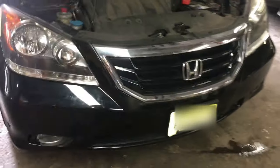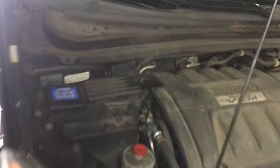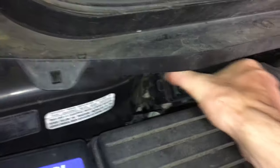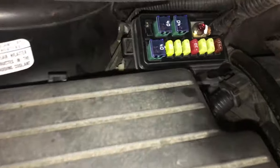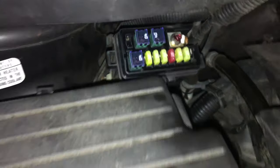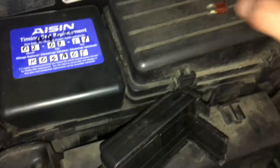Let me show you what the problem is. First thing to check — come over here to your engine side on the left hand side. You'll have this fuse panel cover. Remove the fuse panel cover, and right over here the first fuse, the 7.5 amp — remove that. As you can see, that 7.5 is burned.